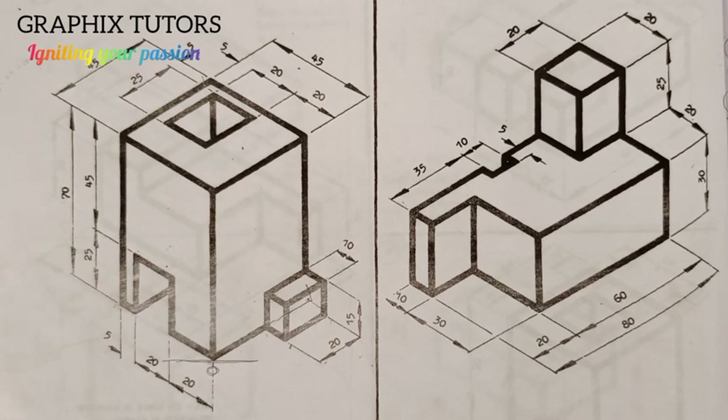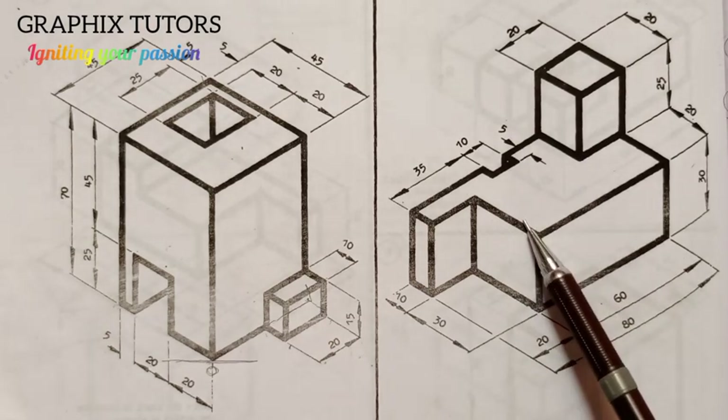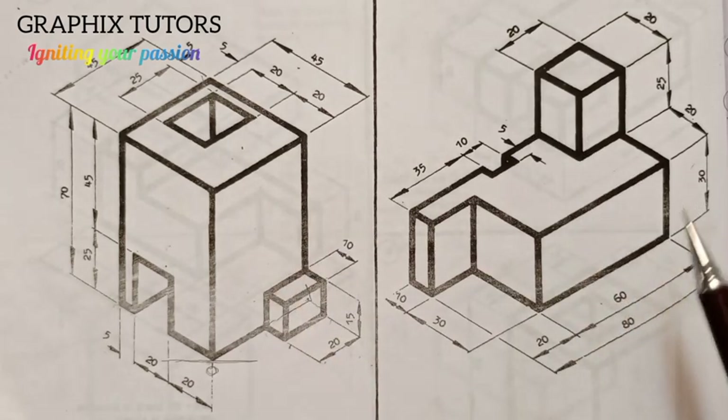My name is Graphics. In this video we are going to draw this diagram, this block in isometric. In our previous video we did a similar one, and now we want to draw this one.